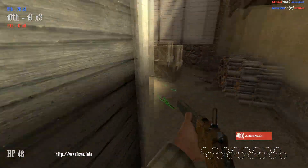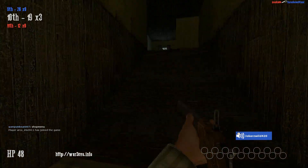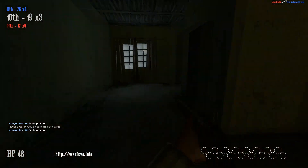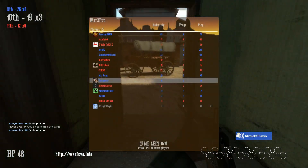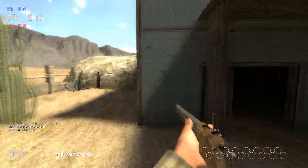The only games you'll really be able to max out at 1080p are like Fez — still Fez — games like that, Counter-Strike maybe, things like that. So, yeah, let's get into this.